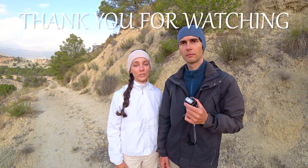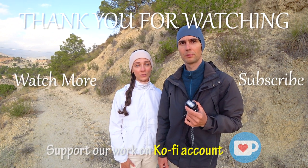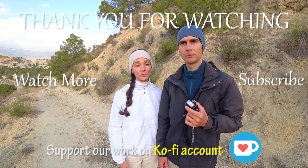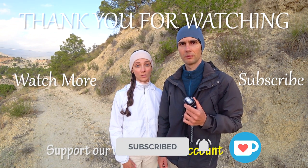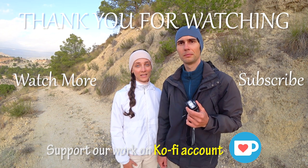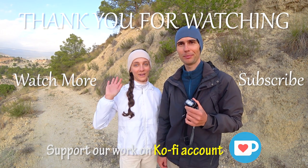Leave us a comment down below letting us know what is your preferred type of headlamp or flashlight. If you enjoy watching these gear review videos, hit the like button and subscribe to our YouTube channel to never miss new uploads — press the bell to always stay notified. We hope you have a great rest of your day and lots of great adventures outdoors! We'll see you in the next video. Bye!